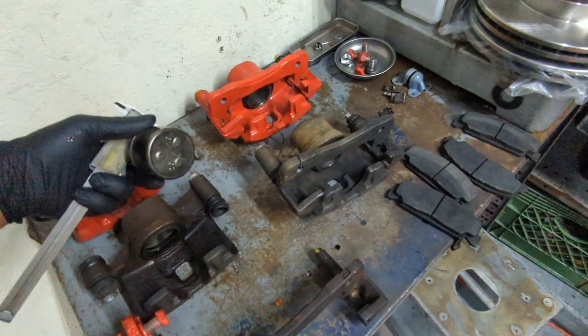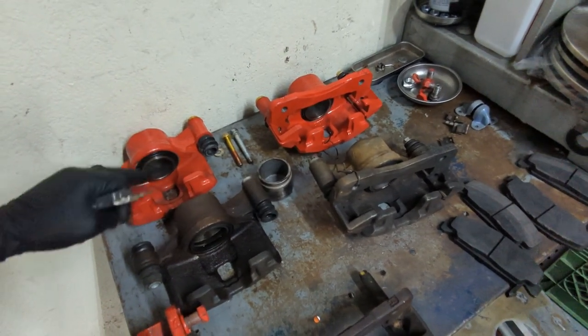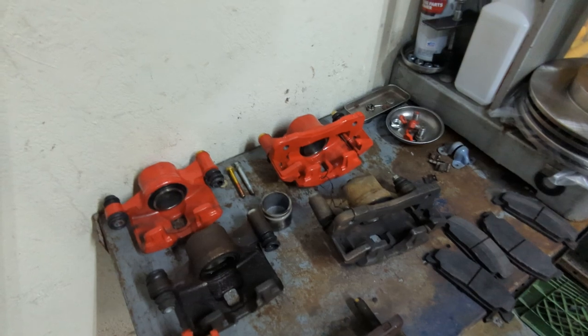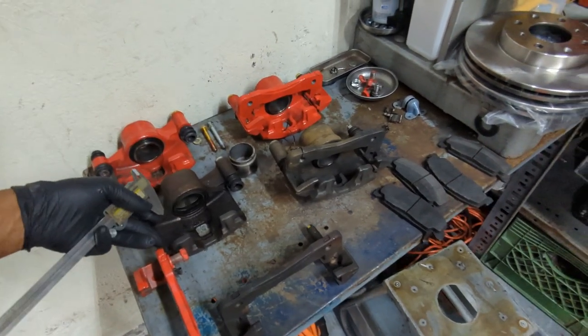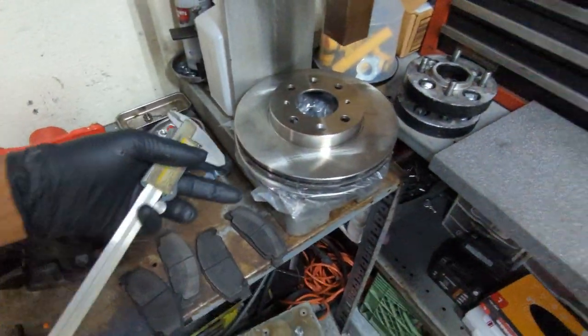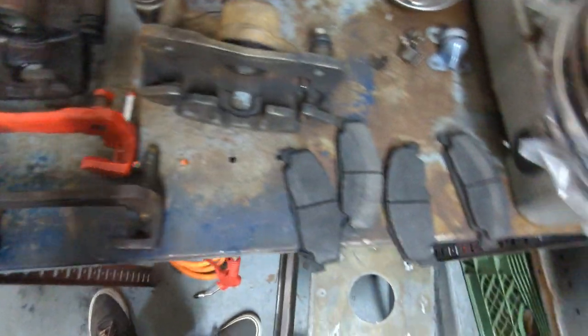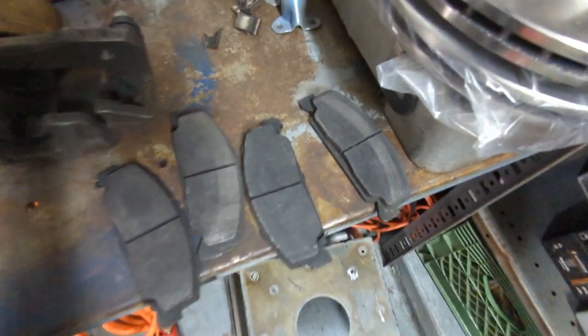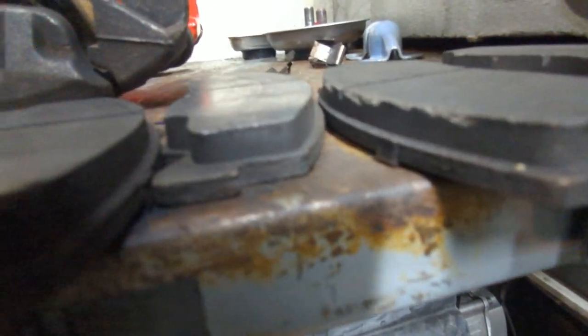The pistons are the same, so the seals and everything are the same — I can take the seals out of that one and put them in this one, clean these up, and use these ones because I got new rotors and they were under warranty. And that's the result of my brake pads there — that doesn't look too good.